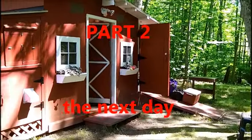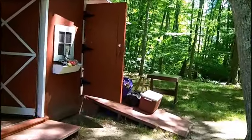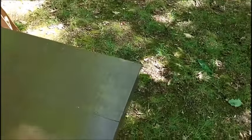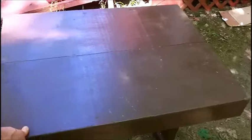Well, this is the next day now, so this will be another video. Yes, I've been working. This is the table I was going to use. I made this for my film splicing and everything to bring it in and do that, but we don't have room in the house for it.